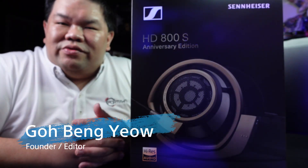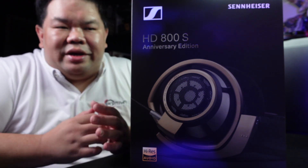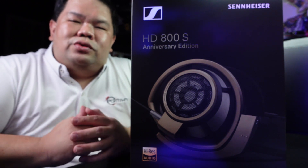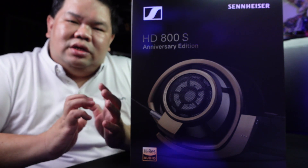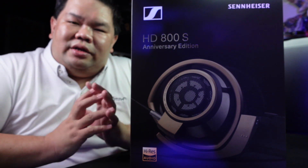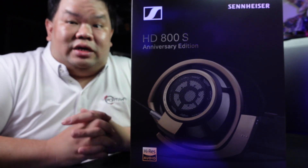Welcome back. Let's proceed with a more detailed unboxing to provide you guys with insights about the 75th anniversary package of the HD800S. Some of you might have known by now that the HD800S 75th anniversary edition is serialized and limited to a total of 750 pieces globally, and is finished in a new color, gold, to commemorate the 75th anniversary of Sennheiser.